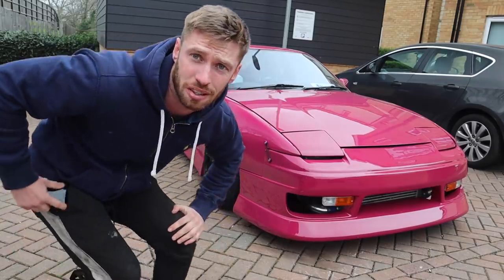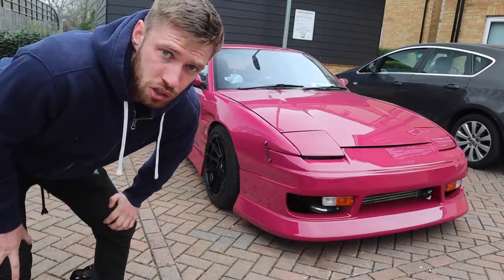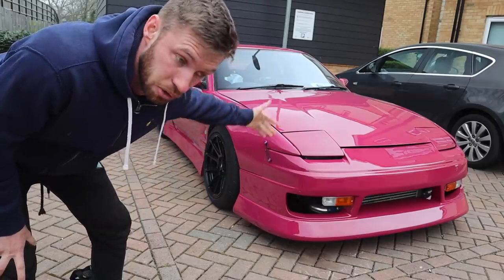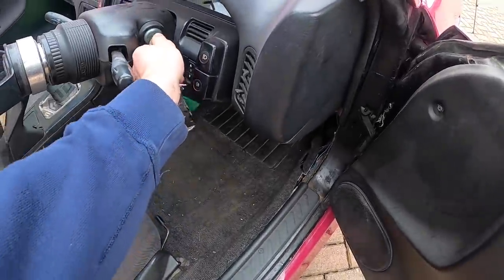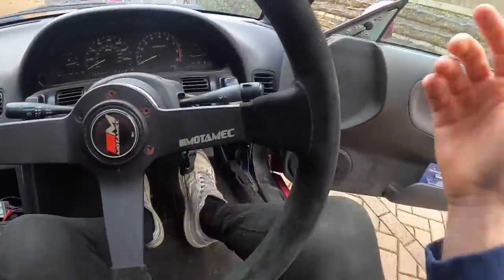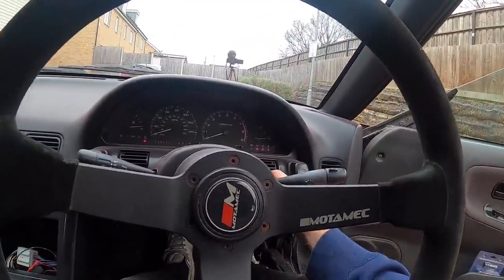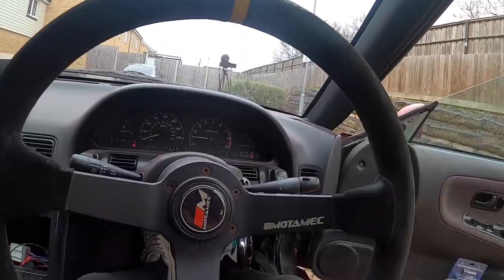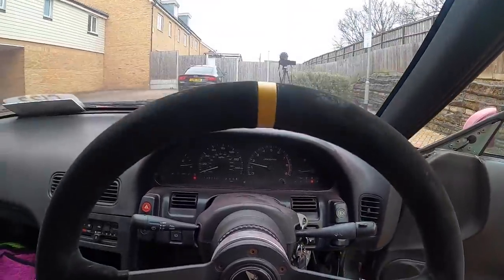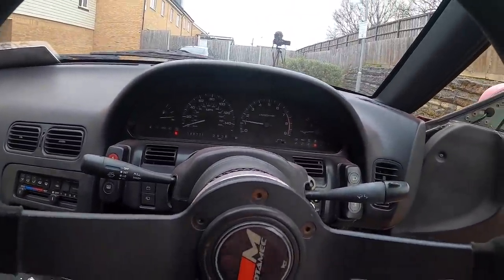Let's just crack on because the biggest thing is getting this car not misfiring. I cannot drive it to the show the way it was — it just drives like it has no power. I mean it's slow as shit anyway, but it drives badly. Let's start it and see if it's running like shit still. We need to fix the idle too. Can you hear it running like absolute dog shit? It's like running on three cylinders.